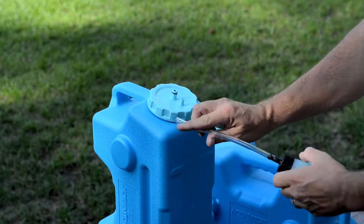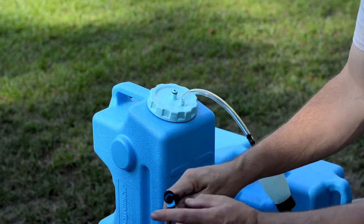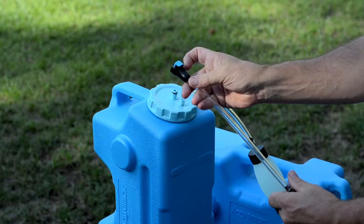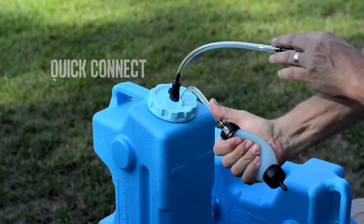Now, attach the pump line to the air input port. Next, connect the spigot line to the lid by pressing the Quick Connect end of the line to the dispensing port on the top of the lid.